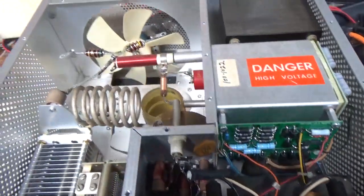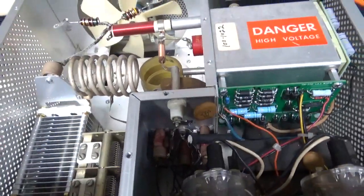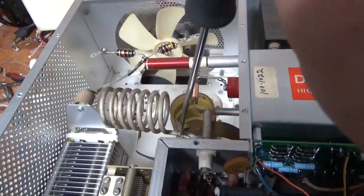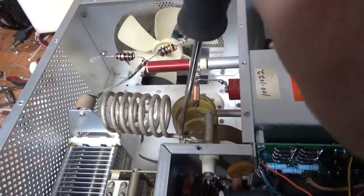I also cleaned the input rotary switch with Deoxit Gold. You always want to check this connection too, because sometimes that is a bad solder joint and you do not want an open there.